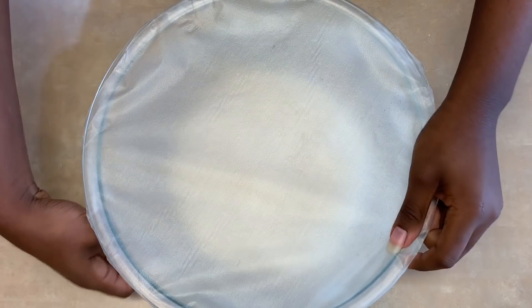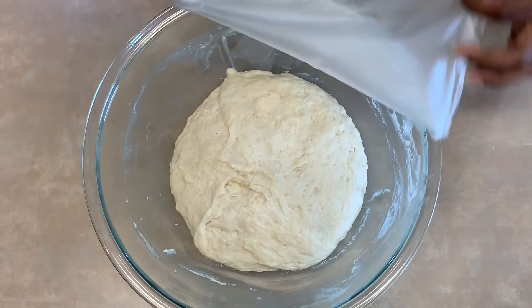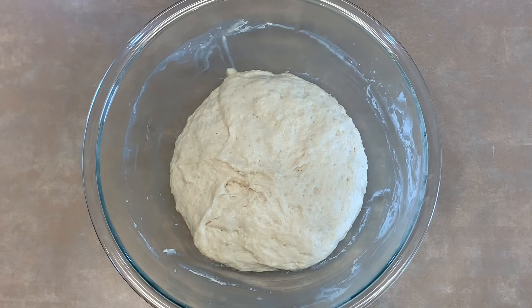Alright, we've had our snack, we've cleaned the kitchen, it's been an hour — let's take out our dough. I love it when the dough rises. It's just so cool.